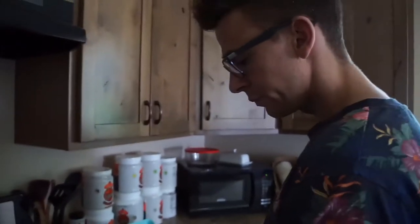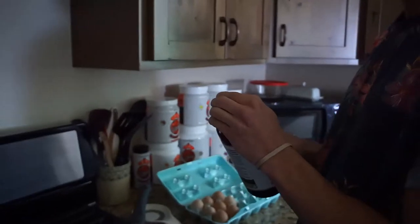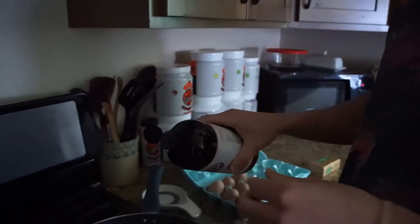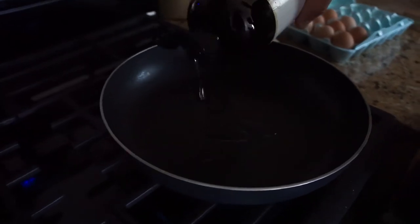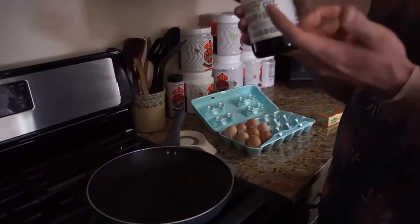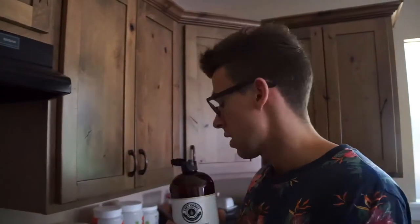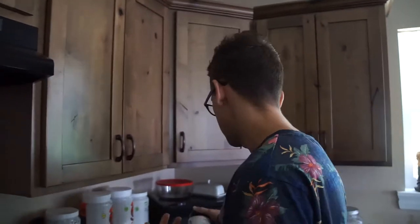I cook it on the power burner because I'm usually really impatient and I want it done as soon as possible. The power burner gets it done real quick, probably a little bit too quick, but it is what it is. So I sprinkle a little bit of MCT oil in there — you can get this on Amazon for like 20 bucks — and the benefit is it just has a shitload of healthy fats. Same thing with Kerrygold butter, it's all really healthy fats and it gives you some more calories too, like 126 calories per serving.